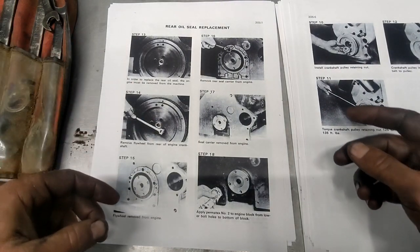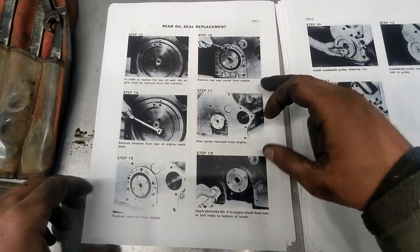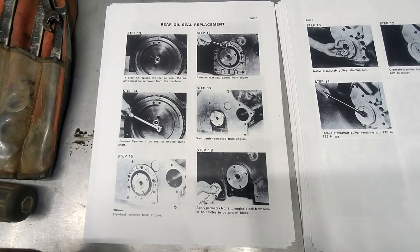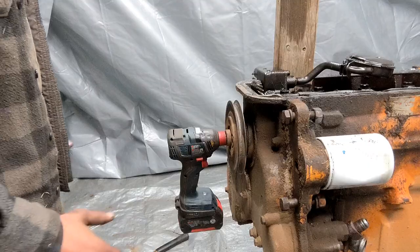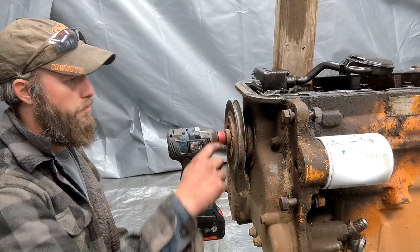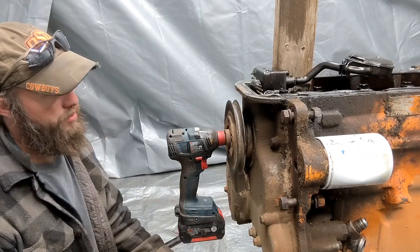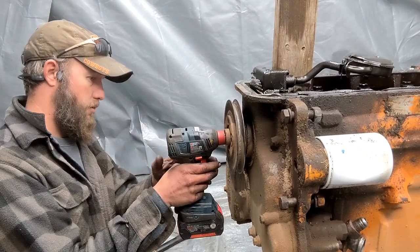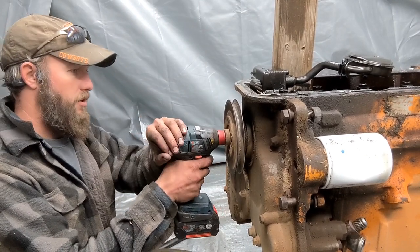The flywheel is already off - that's going to be kind of hard to get to on the back of the engine because of the stand. Alright, let's get into it. I don't know the best way to get this off, but this part the impact's plugged into is the nut that holds it - it's fully on. Let's try to see if the impact will do it.